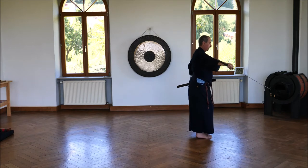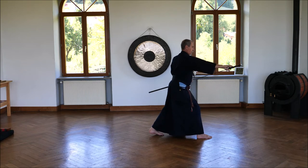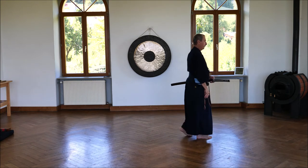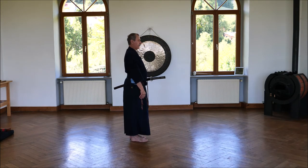Change the feet. Left, right, left. Finished.